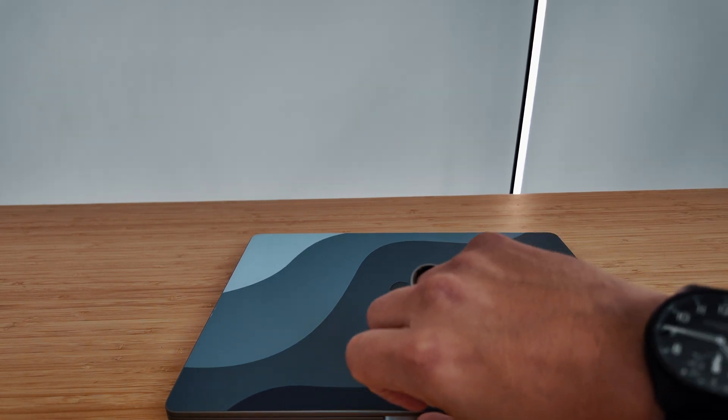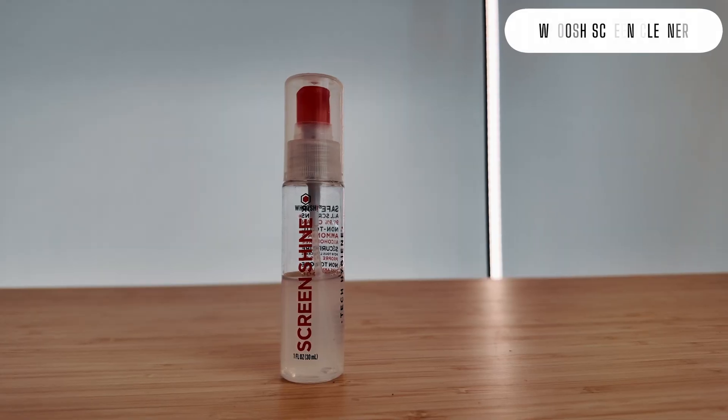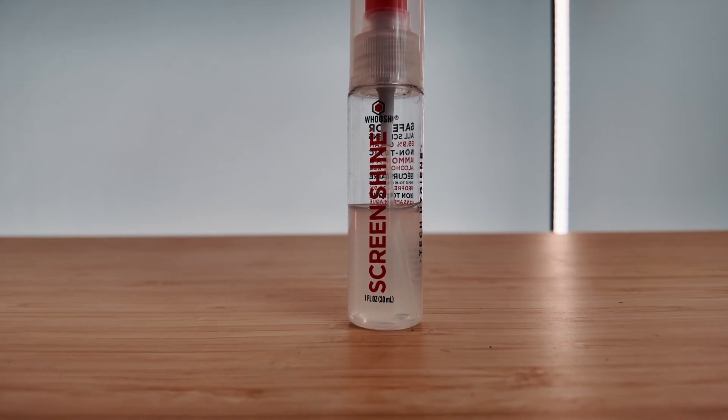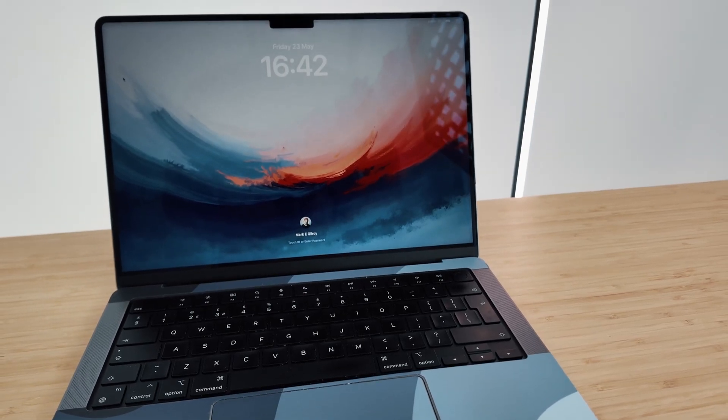In terms of grime and smudges, one of the most annoying things about the design of the MacBook is that you can't really open it without getting fingerprints all over the area where your webcam sits. That means you'll want to keep this stuff handy. It's called Woosh — a screen cleaner designed to get your screen looking just like new again. It doesn't just get it clean, but also makes it less likely that your screen will get covered in fingerprints the next time round.